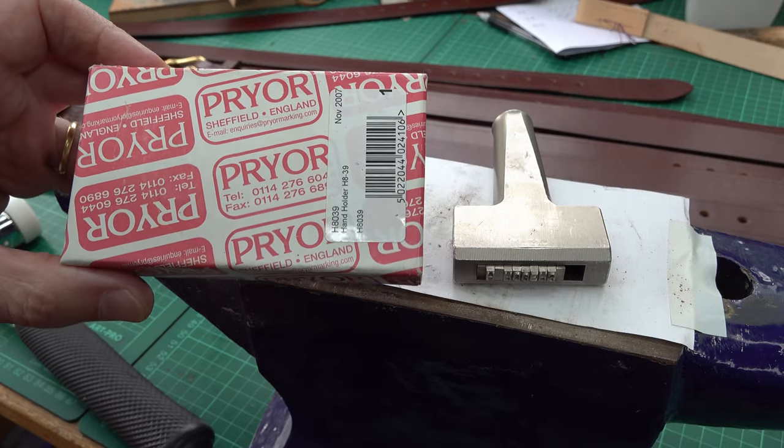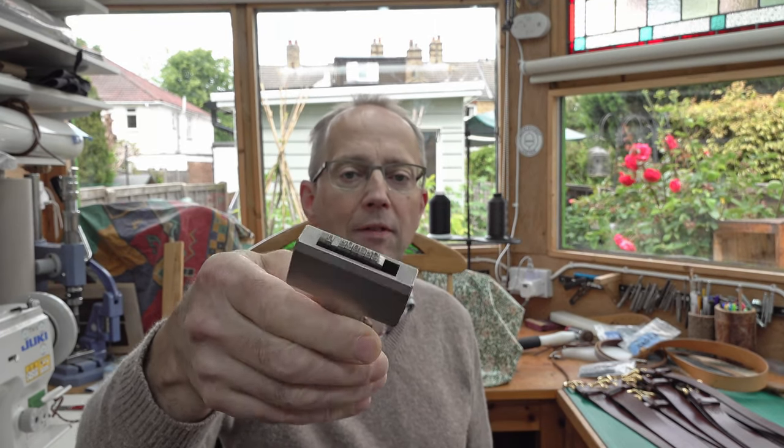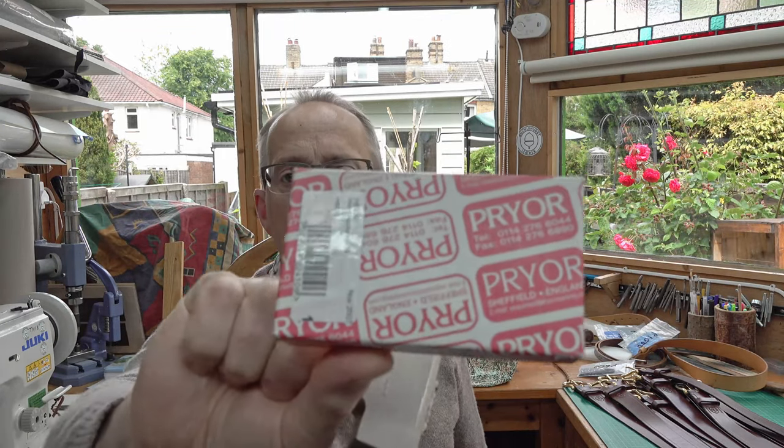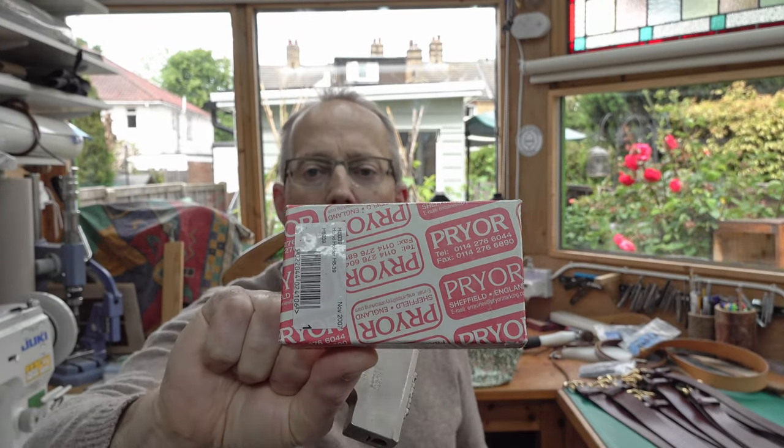Of course if you're making things out of wood or clay you can use one of these marking-type stamps. These are interchangeable alphabet stamps, or you can get a custom stamp made — there's a company in Sheffield, UK, called Prior Marking that does those. They're very good, very well made, not so cheap to buy but nicely done. For clay or softer things you can even use plastic letters that you can buy for next to nothing — I showed those in an earlier video on marking leather with plastic alphabet letters used for cookies.